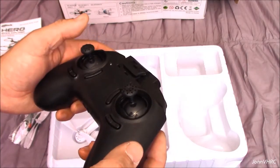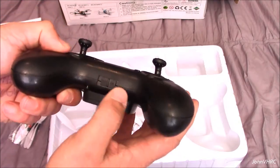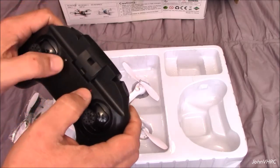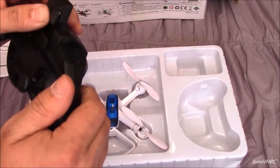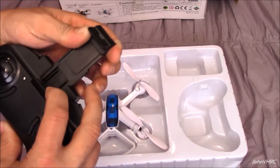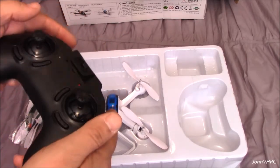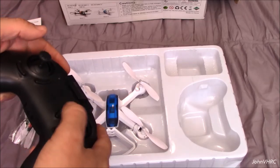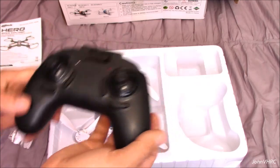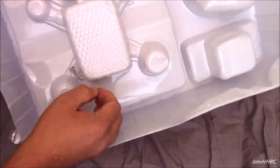Pretty good sized transmitter here. You see the throttle stick stays in the middle, so you've got your auto level or auto altitude. On and off button. You've got lights here for when your camera's going. Here is your phone holder — spring loaded.